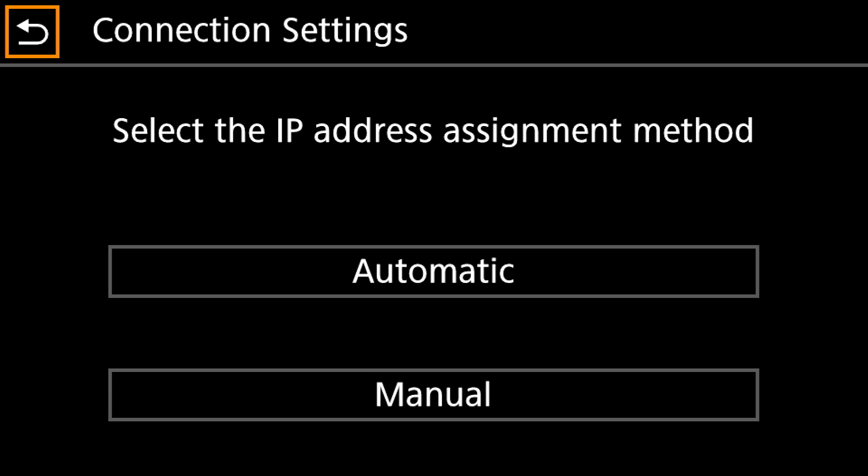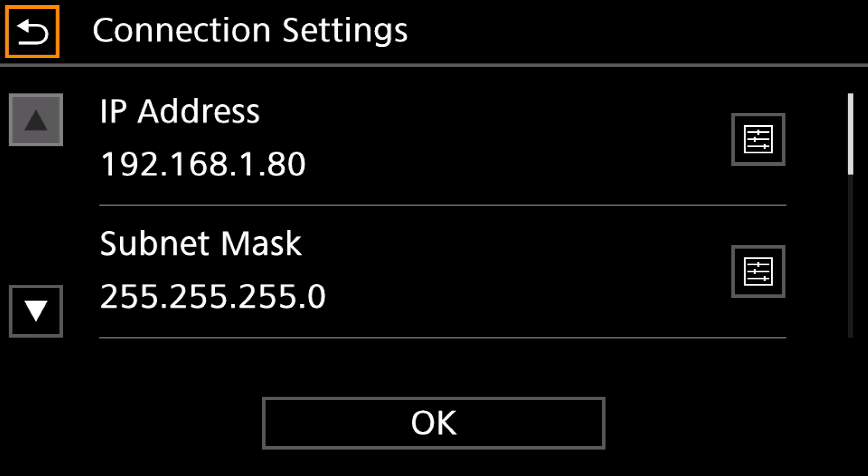Once you select that, next it's going to ask you for the IP address assignment method — we're going to select Manual. Once you do that, you're going to have these settings here and you will select the boxes on the right-hand side to allow you to edit those settings.